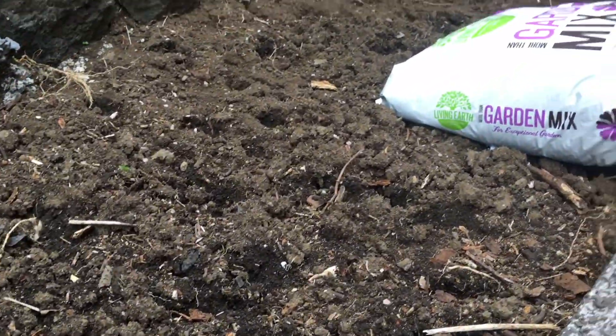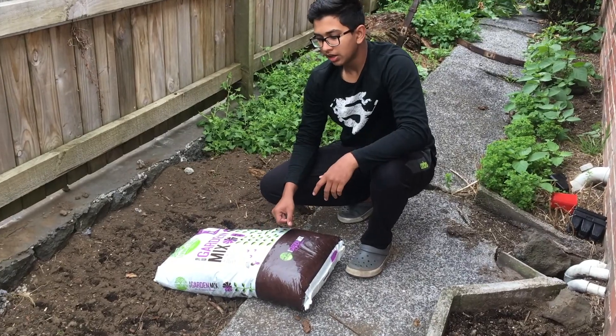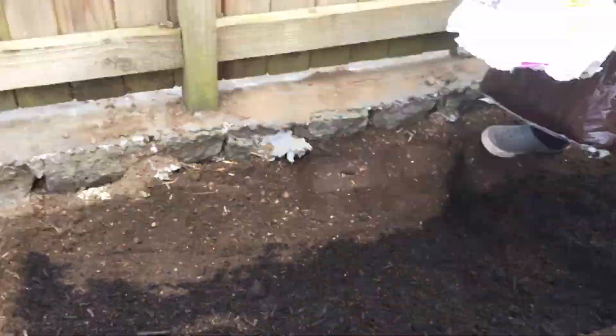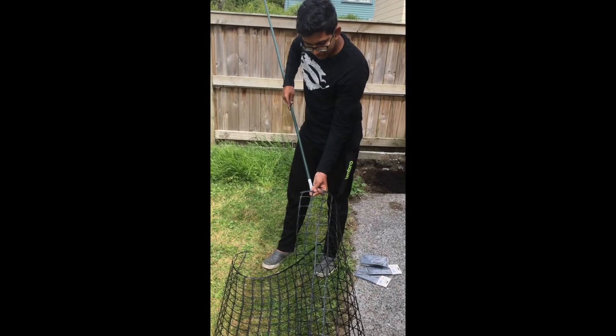I bought this garden mix which will be the top layer of soil, replacing all the debris that was there. Now, for putting the stick into the net, what you have to do is...